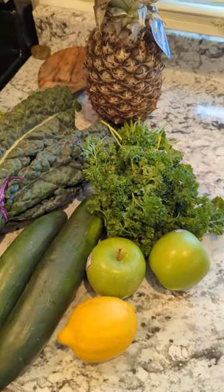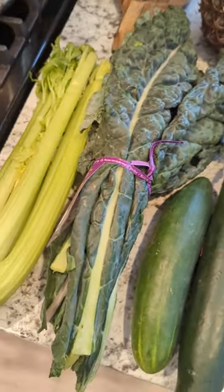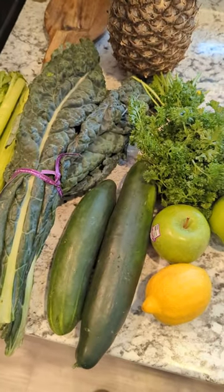Here's what I got: parsley, green apples, lemon, cucumber, lacinato kale (also called dino kale), celery, and a pineapple. This is all going in the juicer. First I gotta wash everything and make sure it's clean — I ain't trying to juice bugs or dirt.